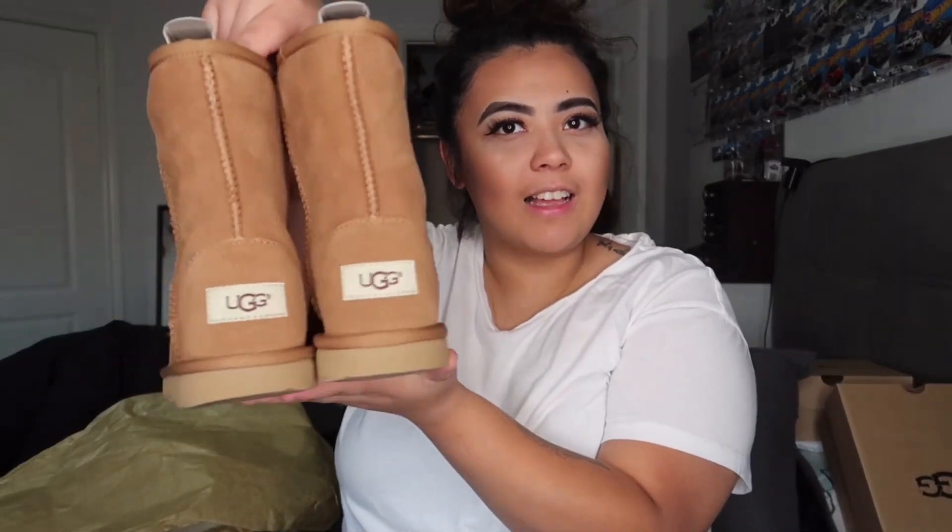The next pair I'd call basic because almost everyone has them — when you think of UGGs, these are the ones that come to mind. At first I said I was never going to get these and didn't want to be like everyone else, but I ended up caving. These are the Classic Short in chestnut. I kept saying no, no, no, but I fell through and just got myself a pair.